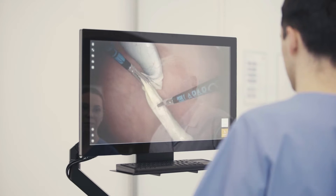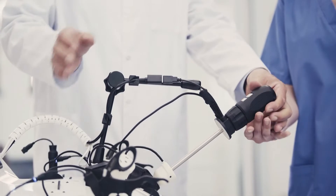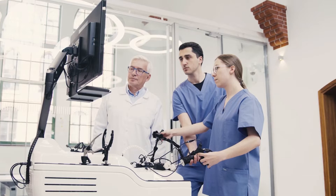Trainees can spend many valuable hours working with the rich and complex guided program. The workstation features real laparoscopic instruments and a simulated laparoscope.